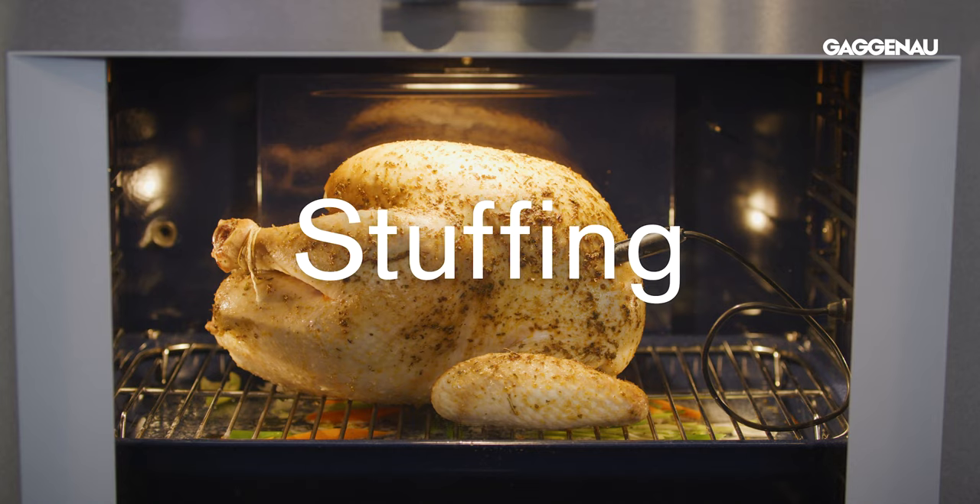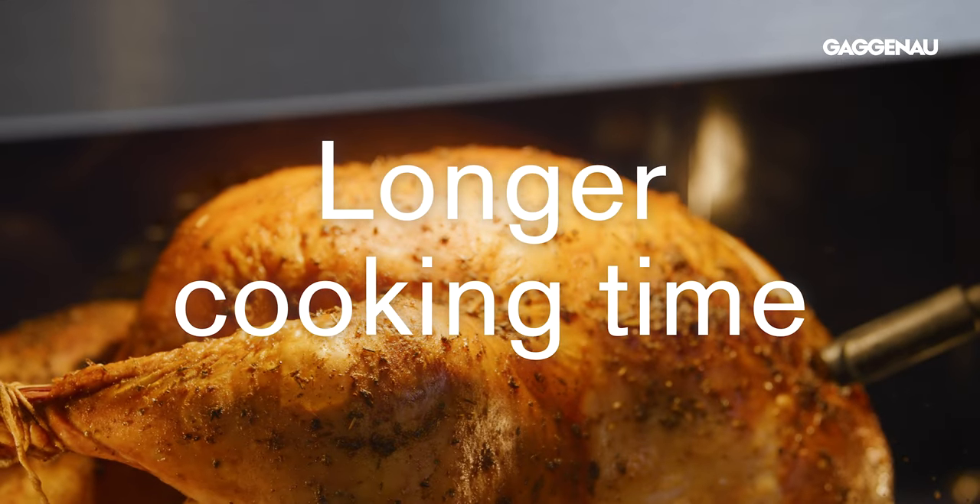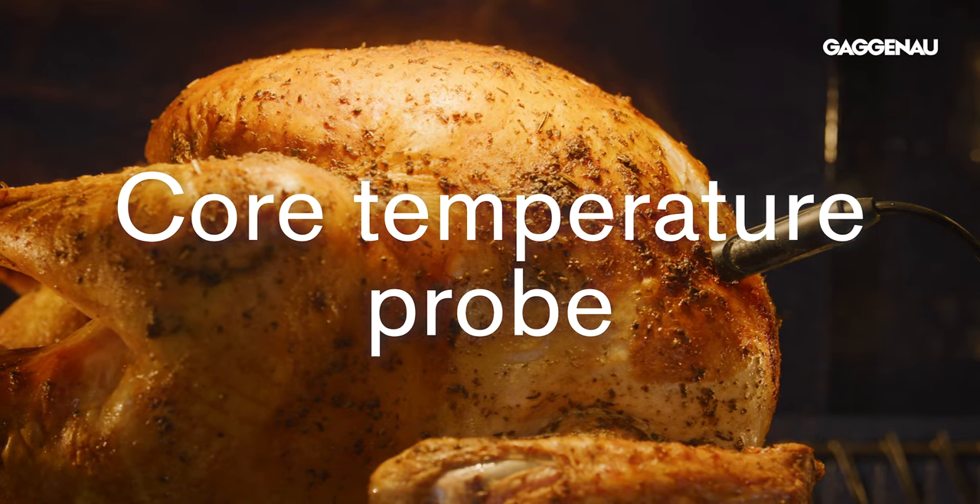For regular bake, if you prefer to use a traditional recipe that includes stuffing or to brine your turkey, we recommend using regular bake — the top and bottom heating elements — and the recipe timing. The direct heat in this mode is more beneficial for cooking meats that have been brined, as it helps absorb the extra liquid infused into the meat. When cooking a turkey with stuffing, it's especially important to follow the recipe timing to ensure that the turkey and stuffing are both thoroughly cooked through. The longer cooking time in the regular bake mode is better suited to this preparation; however, always use the core temperature probe to monitor cooking progress for accurate results.